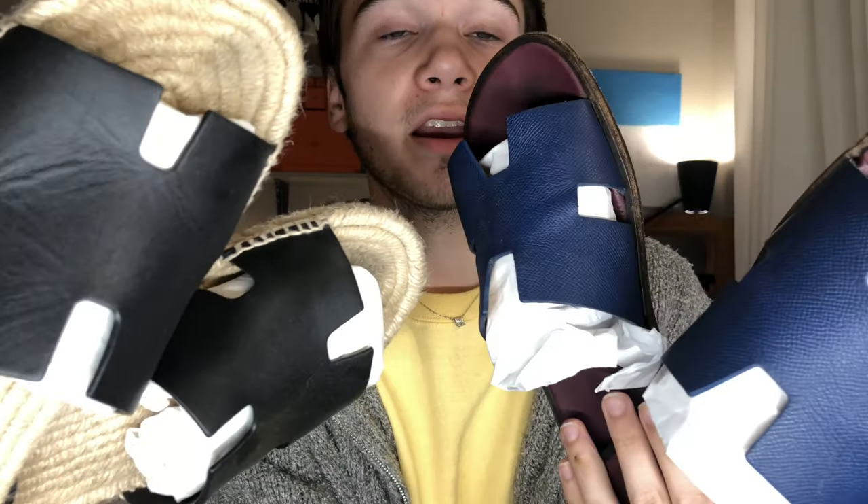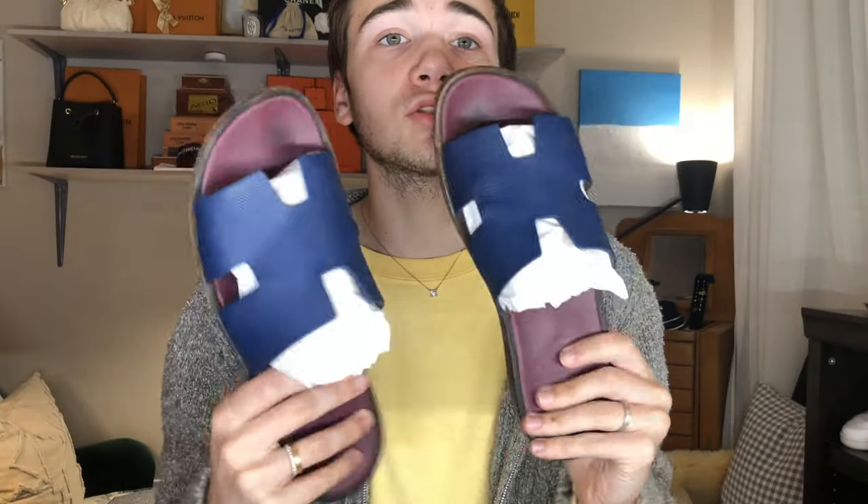Hello everybody and welcome back to my channel. My name is Hunter and today we are going to be talking about my Hermes Izmir sandals — pair number one and pair number two. I have both pairs. These are the more espadrille ones and then these ones are your regular Izmir sandals.